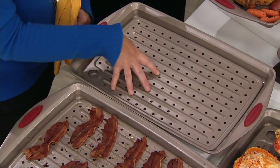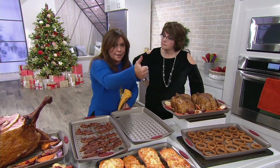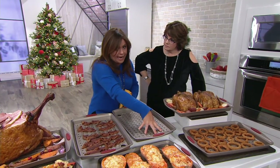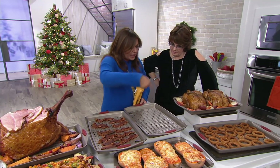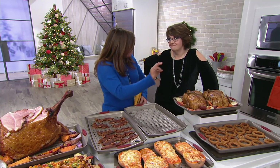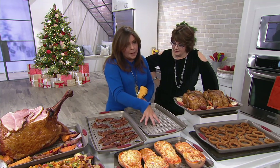When you're making stuffed mushrooms, always par-bake them cap side up so all the liquid drains away. Then flip them and stuff them — all the liquid will be underneath. The mushrooms will be extra crispy, put them on the platter, and then drizzle that little bit of mushroom jus just before you serve. This is a wonderful pan for baking mushrooms.